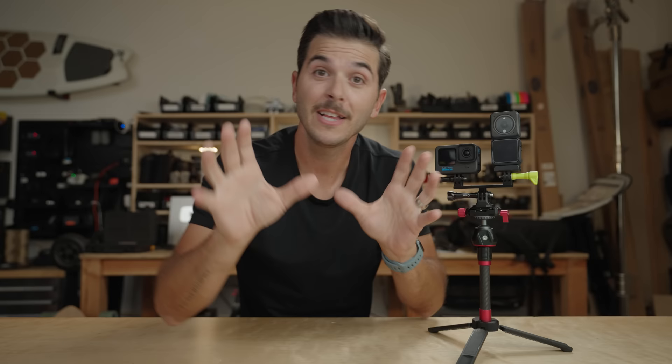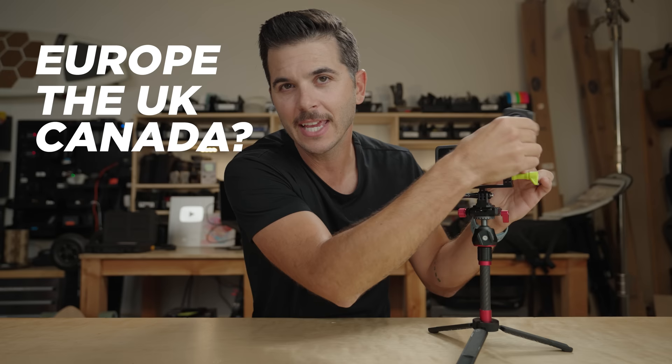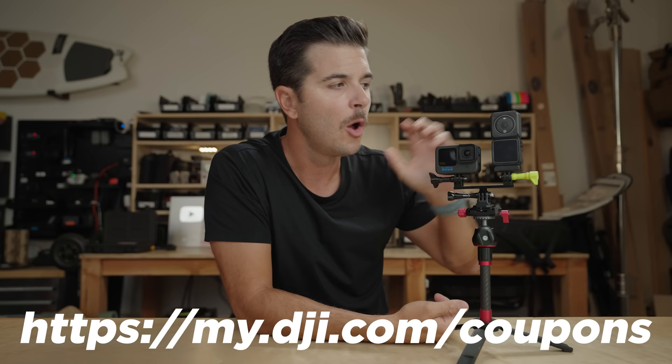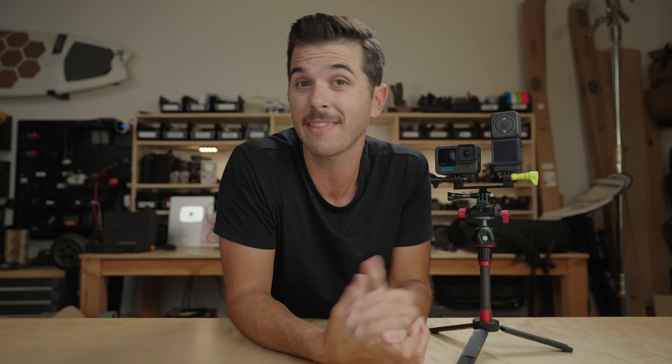Let's break it down. If you're in Europe, the UK, or Canada where you cannot access the high heat mode, it's a tough sell. You've got to always keep it in the plastic case — you can't take it out — otherwise you get really terrible numbers like 4K 120 at 5 minutes. That's not good. If you've already bought the Action 2 in those countries, go get this case, whether through the coupon website or buying it for $20 on Amazon. But for most people in those countries, I kind of think you should just buy a GoPro Hero 10.